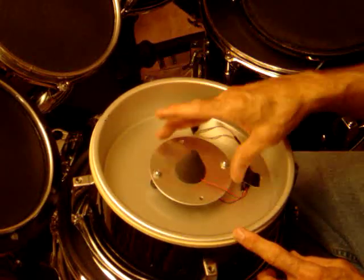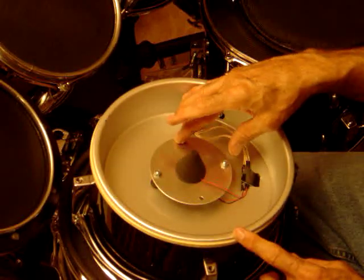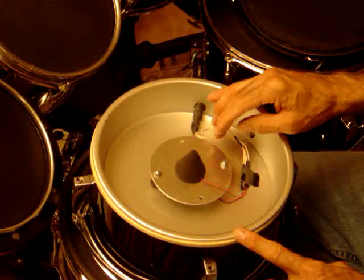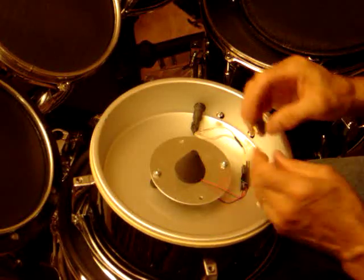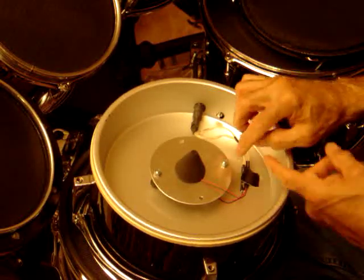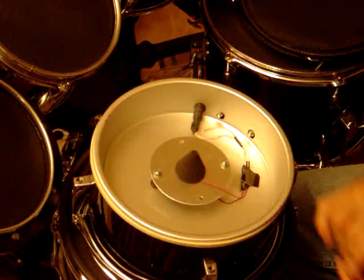Utilizing the holes that were already there, I transferred those holes into the cake pan itself and mounted some rubber nut certs from the bottom side of the cake pan. That's what my bolt runs through from the cake pan, giving me a stud that I can adjust up and down by adjusting these bolts here.